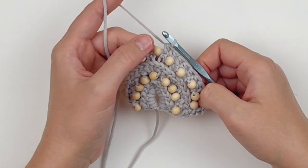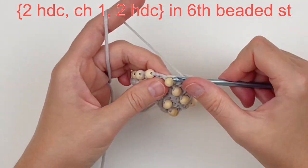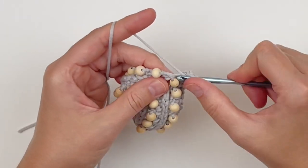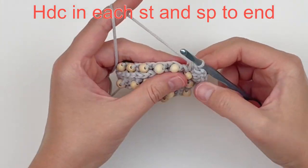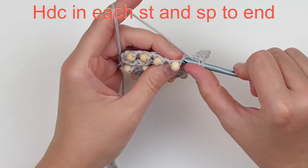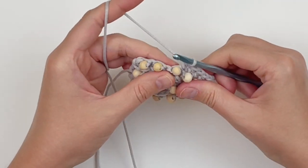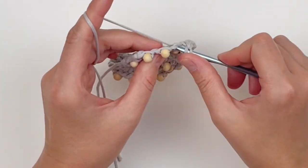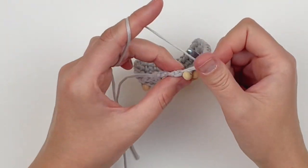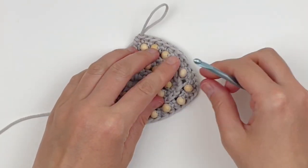Here we are at bead number six. This is where we do our increase to create the point: make two half doubles followed by a chain one stitch and two more half doubles in that same chain space. Then continue working up the other side, making a half double crochet in every stitch and space until you reach the end. This is what your piece should look like after that row.